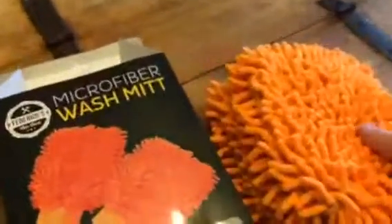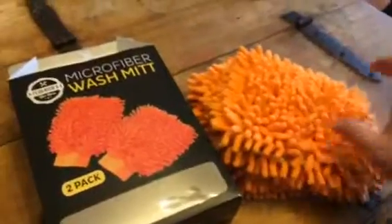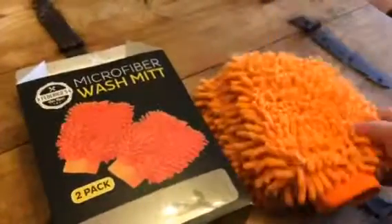Hey everybody, this is Bethany from Soup Stakes Diva. Today I'm reviewing these microfiber wash mitts. These are from Frederico's Car Care.